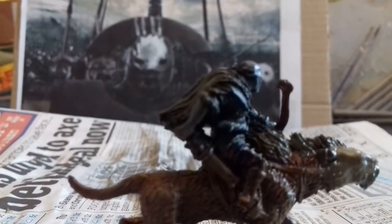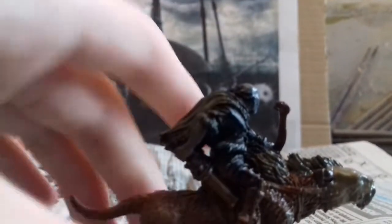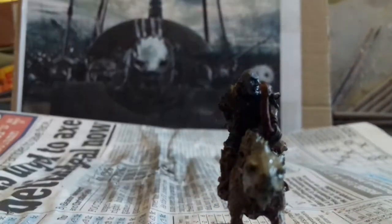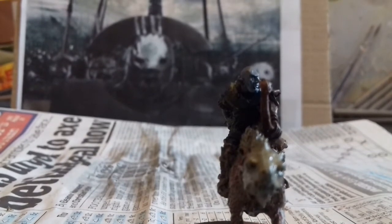The next step is a metal colour — Lead Belcher. I'm gonna use it on little bits of armour on him, and I thought I'd paint the teeth with it too, because having what looks like metal teeth would be quite cool and a little bit frightening if you're on the opposite end of them. I painted the teeth as well. It's more obvious on one with an open mouth.